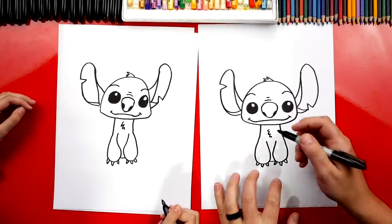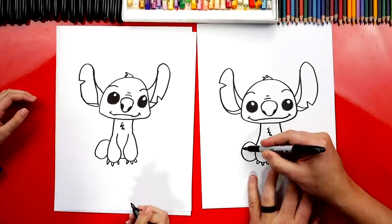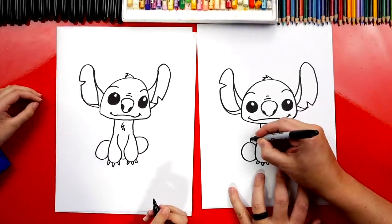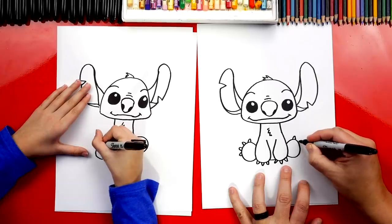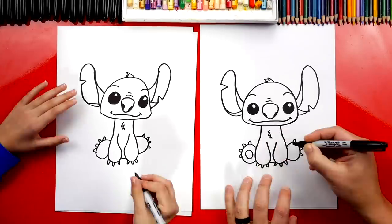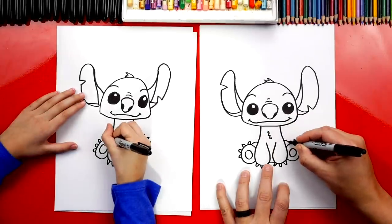Now he's sitting down, so let's draw his back legs. Draw a curve right here: come out, curve around, and then back in — looks like the letter C. Do a backward C over here — out, around, and connect back in. Now let's add his little toes — four little claws sticking out — and do the same thing on this side. Then draw a smaller circle inside of each foot for his paw. We could also draw his knees — a little bump on each side.